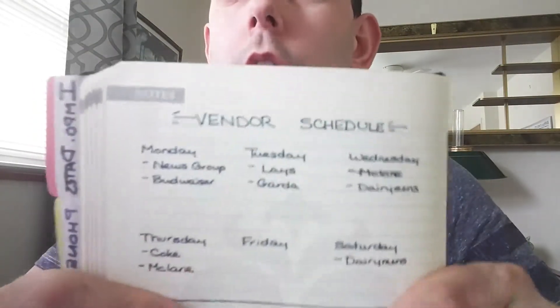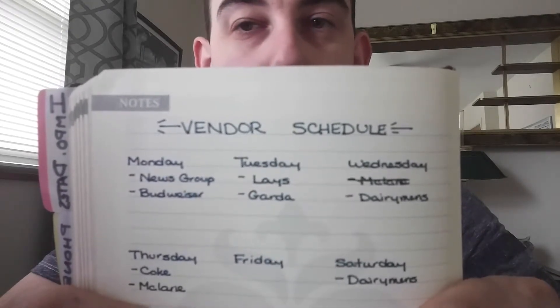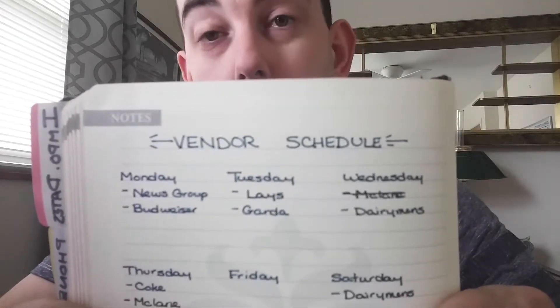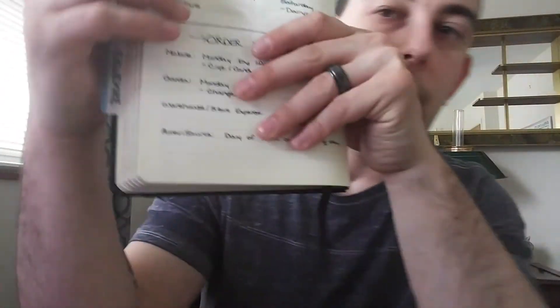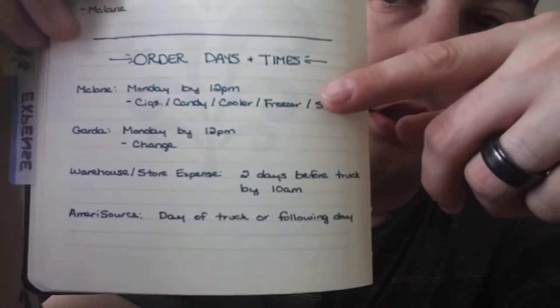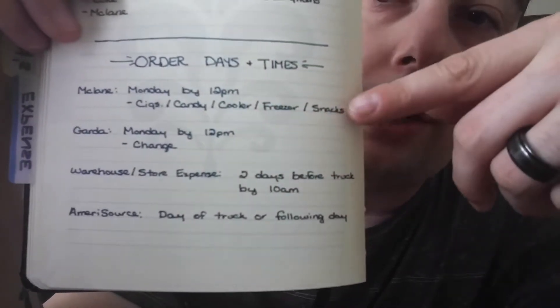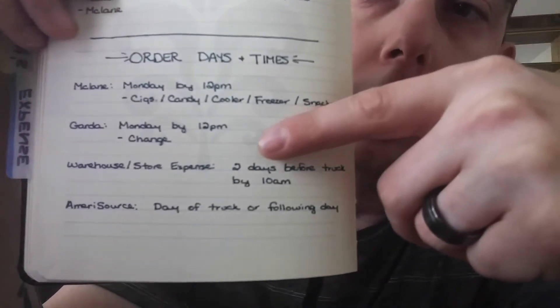In another notes section, I first wrote down our vendor schedule — when each vendor would bring in their order for the week, so I knew who to expect on what day. If they didn't show up I could call them or plan around them. At the bottom of that section I have order dates and times, such as McLane — we had to order by Monday at 12 p.m. — and I wrote the different sections of the store that we order from McLane.